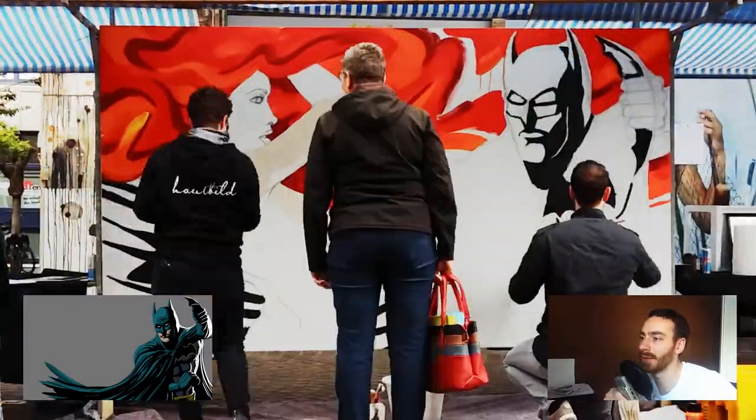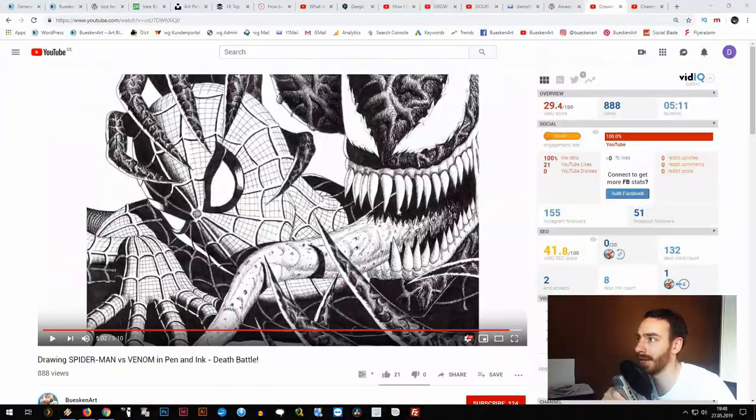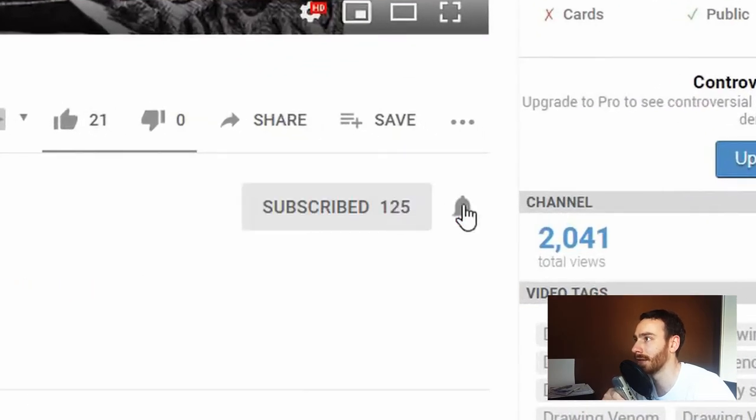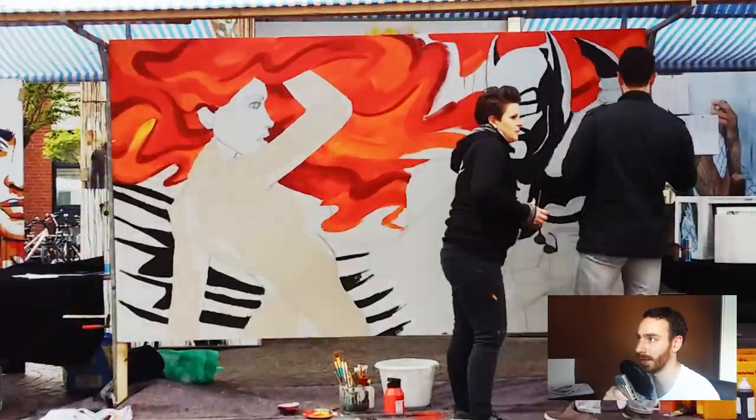By the way, if you like superheroes and drawing and painting, definitely hit the subscribe button for my channel, as well as the bell notification on the right so you don't miss any future videos of mine.